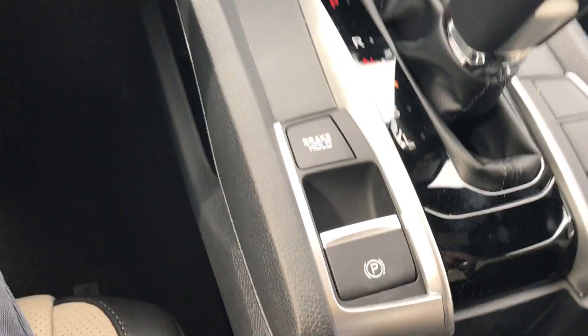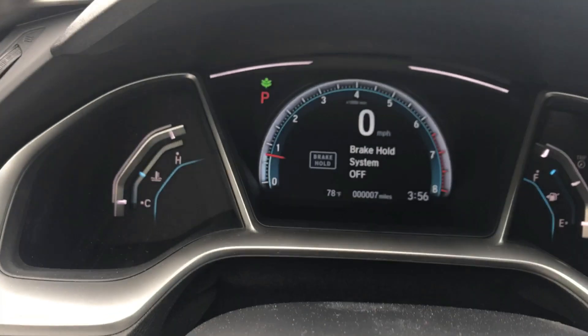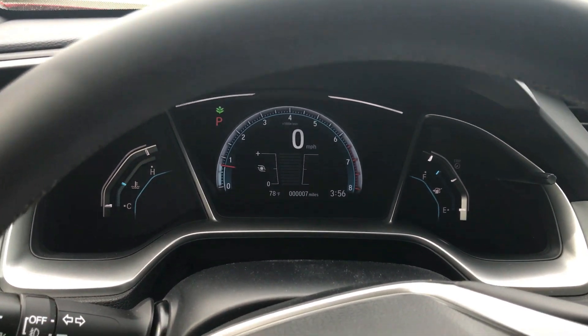If you want to turn brake hold off, you just push the button again and it says brake hold off. The light will go off and the brake hold system is off.